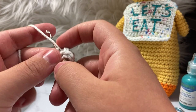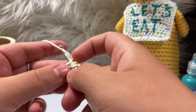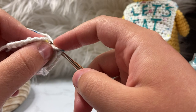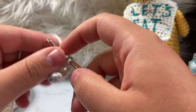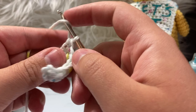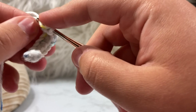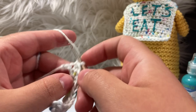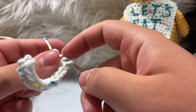We're going to work a half double crochet in all the remaining chains, creating 12 half double crochets in this row. We go all the way down until we get to our very first chain — or slip knot, technically. My muscle memory wants me to go from right to left because of all the amigurumi I've made, but trust me this way looks a lot better on the final product. Wrap and turn.